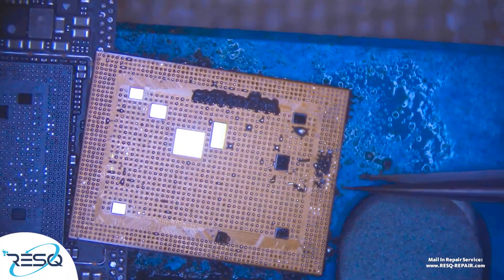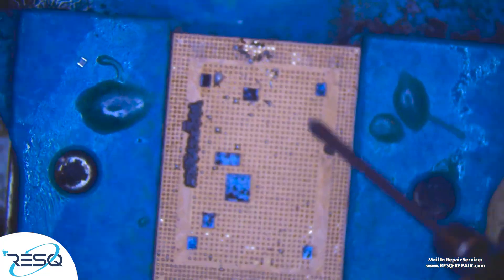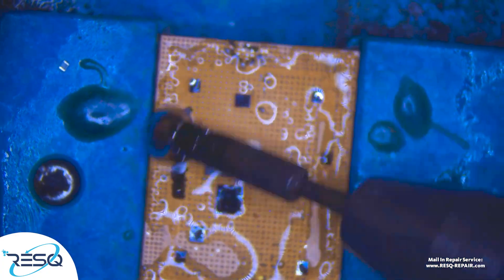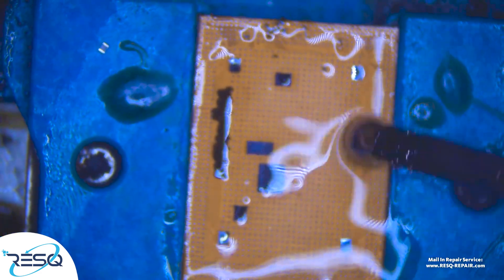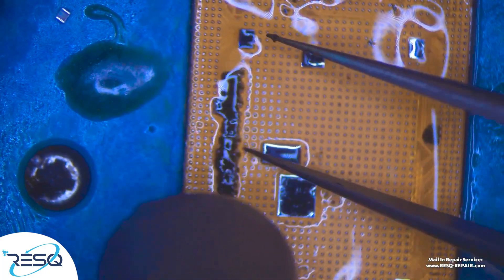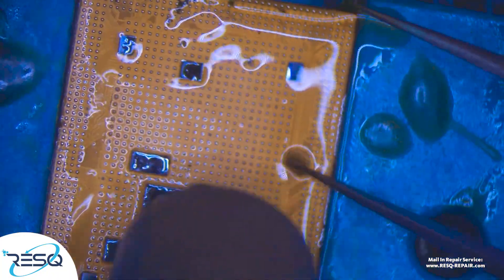Now we just take out the CPU and we need to clean and prepare it. So we just take a ball of solder, get it onto the CPU, and after that we take our hot air station and tweezers to remove the glue.